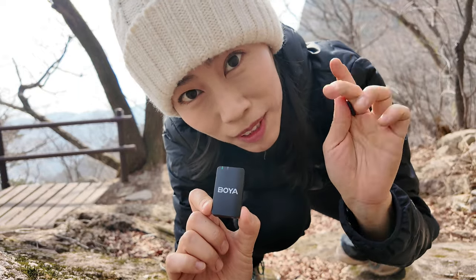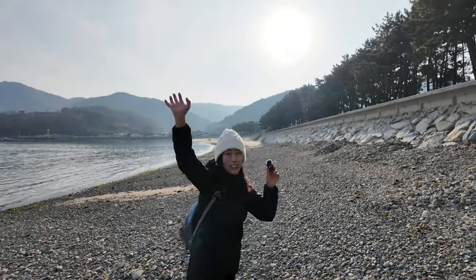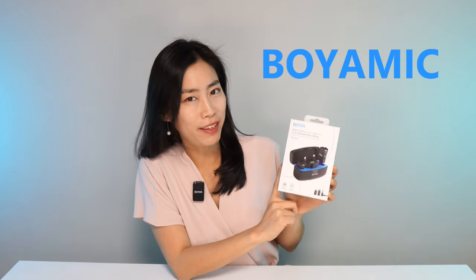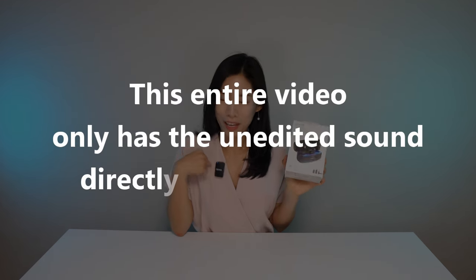In today's mic review test, we want to go outdoor and indoor, connecting it to a camera, vlogging camera, and a phone. We'll do a very long distance test and a wind test using a car. We have probably one of the strongest contenders in the wireless microphone system market — the Boya mic — and you're already picking up great sound from it because I'm using it right now.